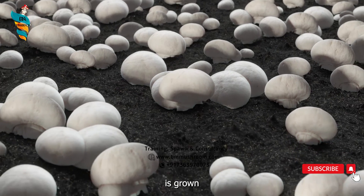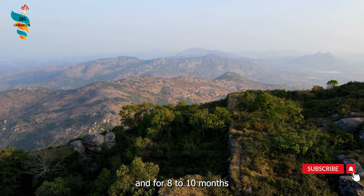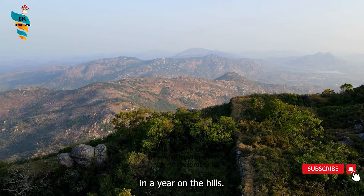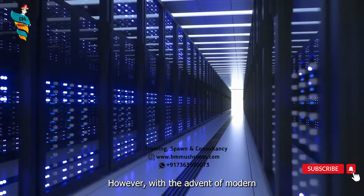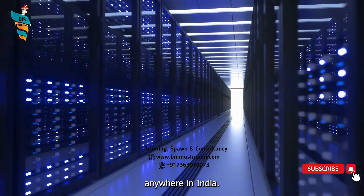Seasonally, it is grown during the winter months in the northwest plains of India and for 8-10 months in a year on the hills. However, with the advent of modern mushroom cultivation technology, it is now possible to cultivate this mushroom anywhere in India.